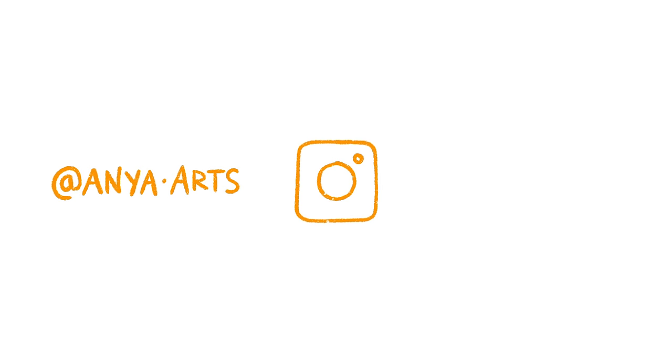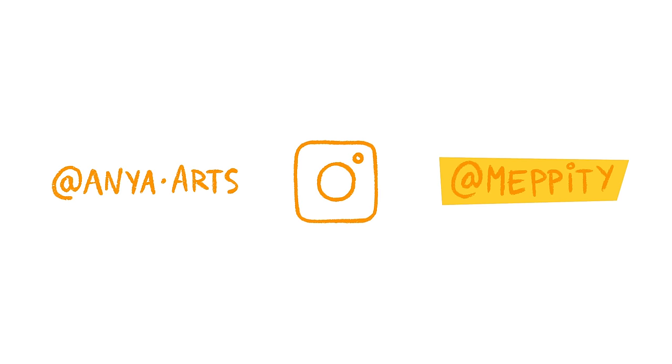I make all kinds of art-related videos generally once every two weeks. And why not also follow me on Instagram at Anya.Arts and Mepity. Anya Arts is more for polished work whilst Mepity is more sketches, works in progress and general goofing around.